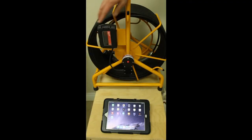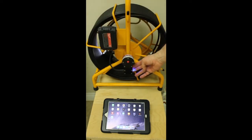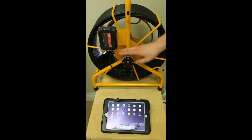Super easy to use. Simply click your battery in to the holder. That will turn on the Wi-Fi router in the hub. It will also turn on your camera head. Give it about 15 seconds to boot up.